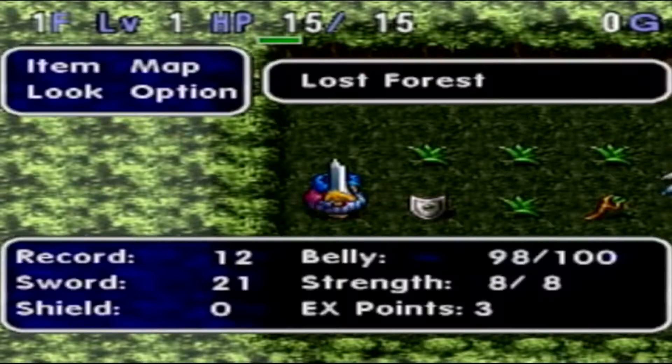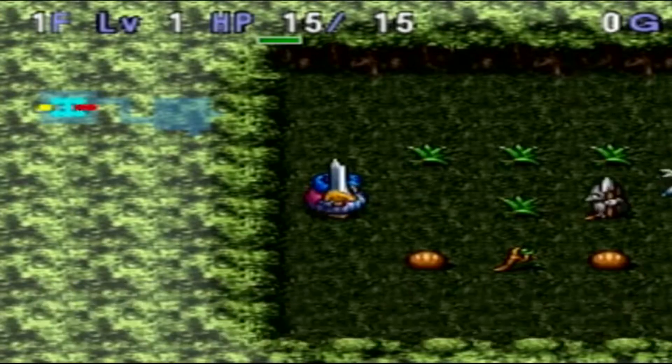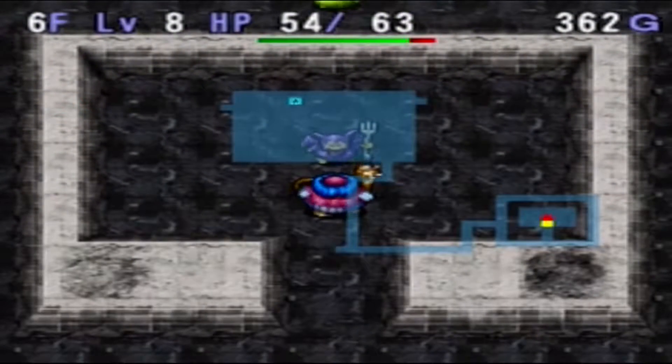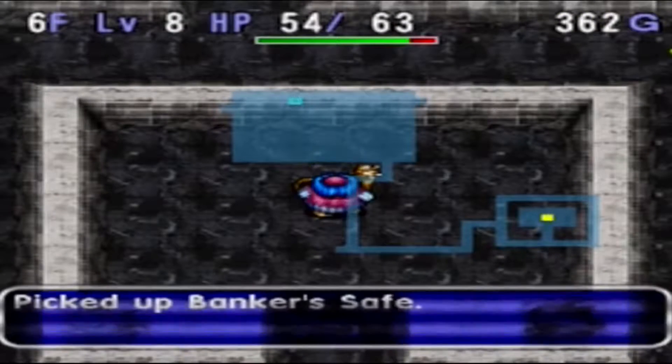When you first look at it, you're going to think it's just a Zelda clone or a Diablo clone, but it definitely has some quirks and kinks that make it its own. I really wish this game would be released on PSN, especially with Dragon Quest becoming more popular. I would love to see a digital or maybe an HD upscaled version of this game. I highly recommend it.